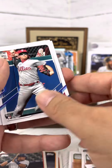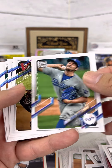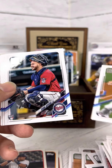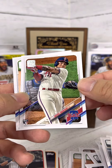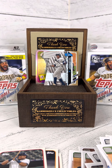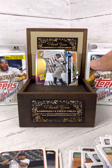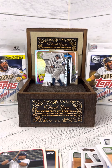Alright guys, until next time. I'm going to open these two packs here — let's see what other great cards we'll pull. Until next time, enjoy the breaks.